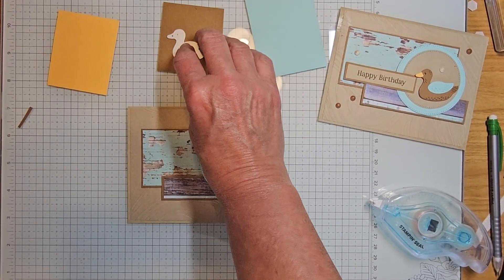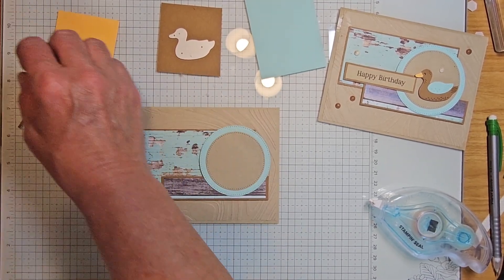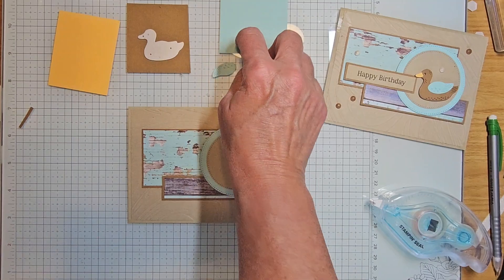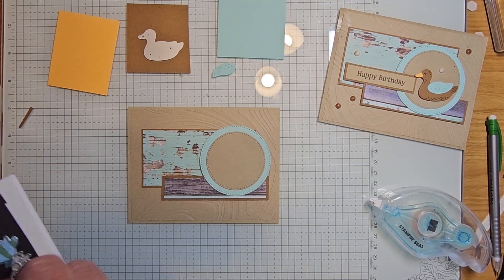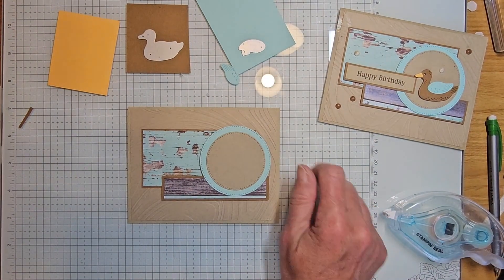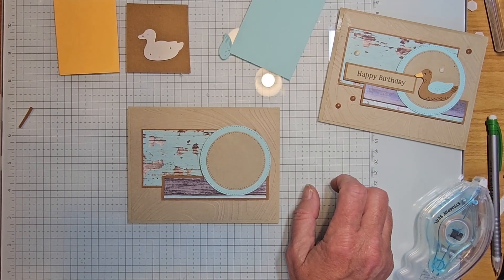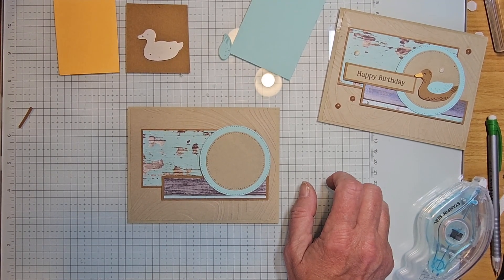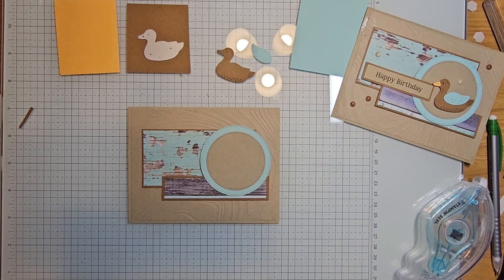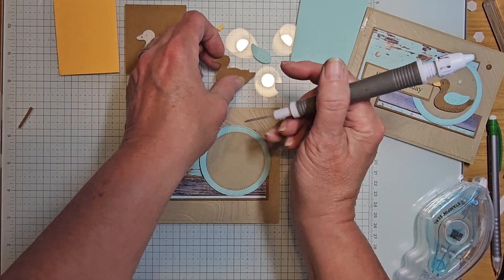For our die cutting — I've already done this piece. I've taken the duck and wings — I cut the wing out of pool party, so the duck out of pecan pie. The wing looks like this: it has a wing and a beak. Then I cut that same wing and beak out of peach pie. I need my take-a-pick tool to get my little duck bill out — so those are the three pieces.